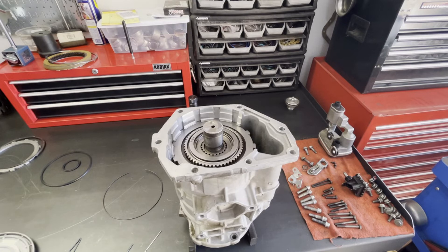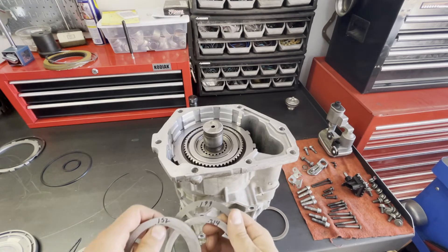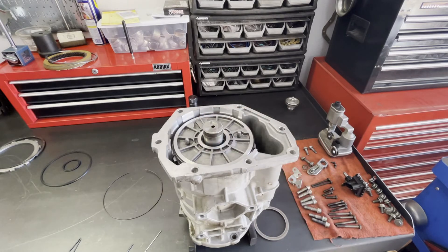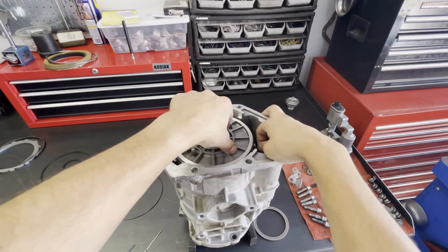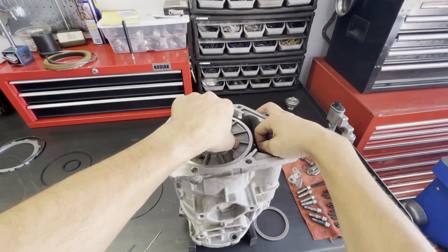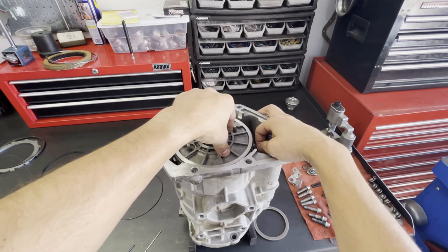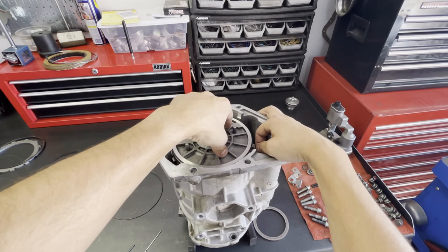I'm going to take this off and then we're going to look for the next size up spacer. We got 152, 169, 199 — which is going to be our next size up — and then 214. Let's go ahead and try the 93 thousandths. This actually feels pretty close to perfect. There is only a hint of drag between the piston's apply surface and the bit, or the bit and the steel plate.